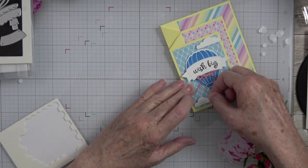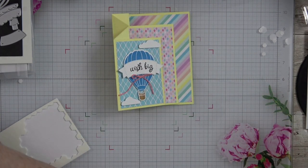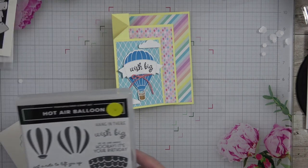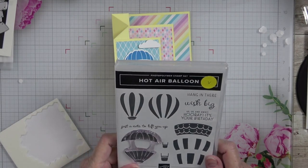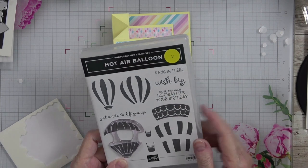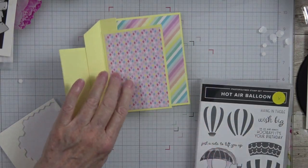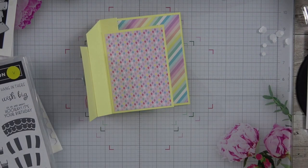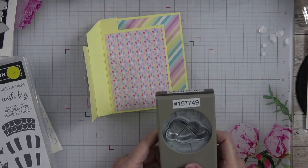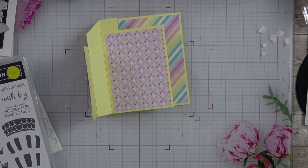This one is going to go right over here. Now I'm going to look back at my stamp set, and I want to use 'Up, Up, and Away — Hooray, It's Your Day' for my next panel. We also have a cloud punch, and I think the cloud punch would be cute. Let's see if our sentiment will fit in there — and if it does, we have found exactly what we need for that piece.